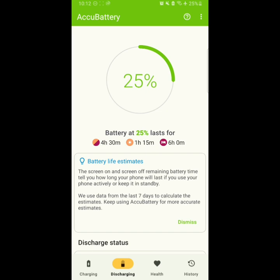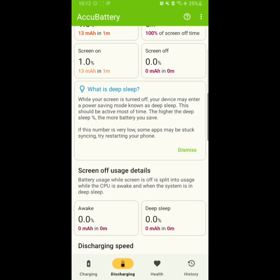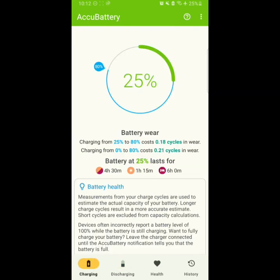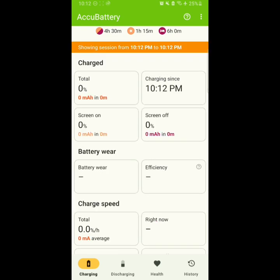For estimation, we have to make sure this app is used for at least seven days, but using one full charge cycle can be enough. We need to reduce the battery to about 15% or less, then fully charge the battery, and then it will show you the health of the battery.